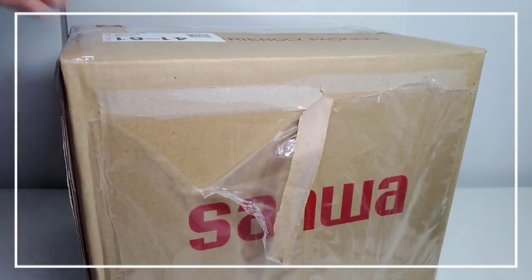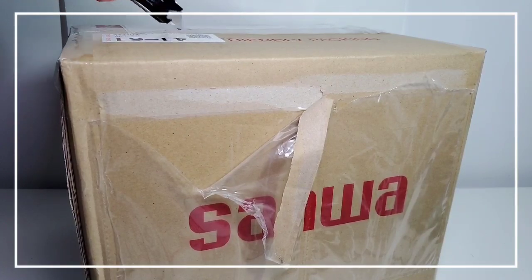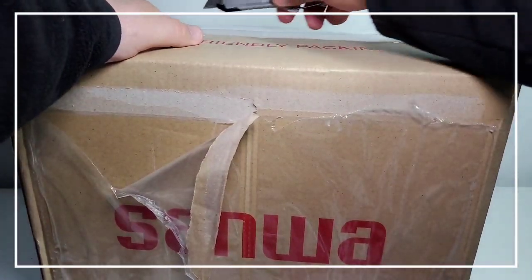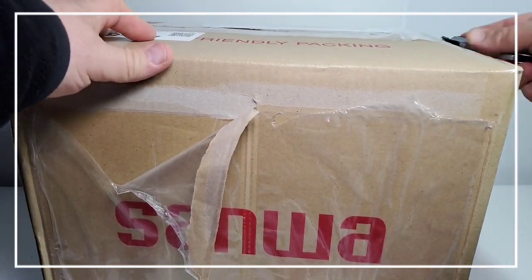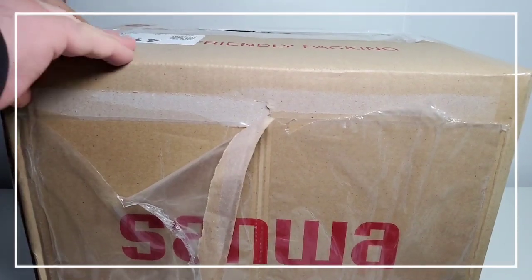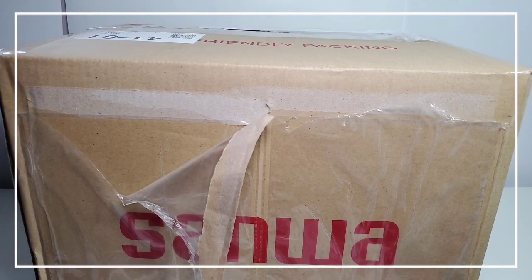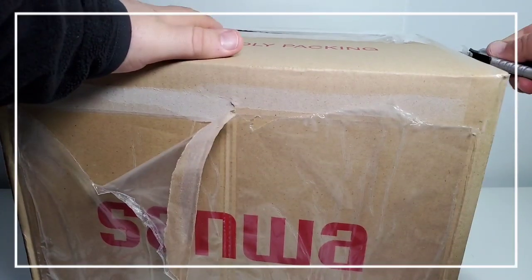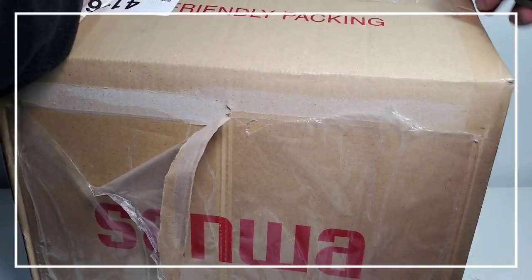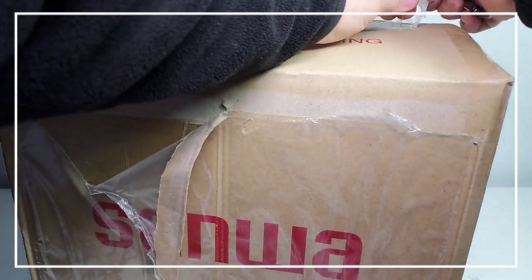Oh, my goodness. Where do I start? Let's start at the top. Really nice wrapping job here — this is like pie and wrap. Now, I don't have one of those big, fancy machetes. I think we're going to do just fine.